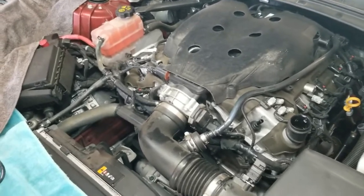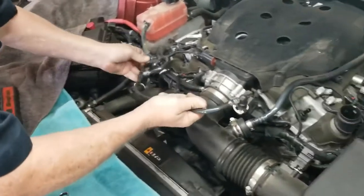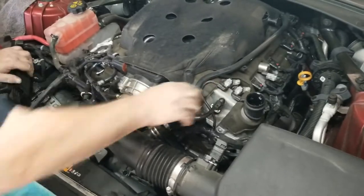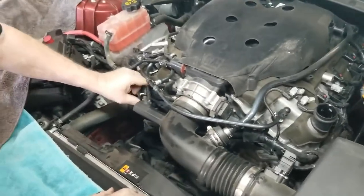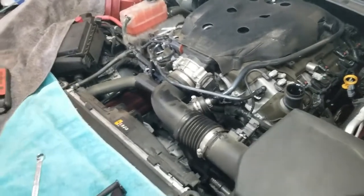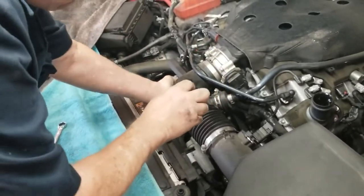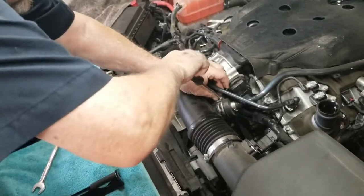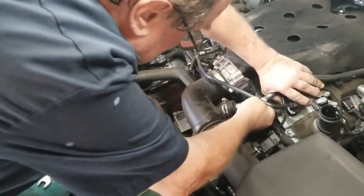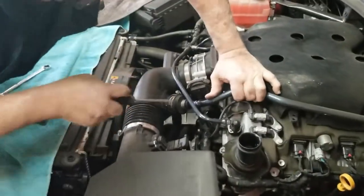We're going to be snapping this back on. Again, this is going to be plugged here, and then we're also going to plug this one right here. Next we're going to take a flat blade screwdriver. We're going to take this loose, and in this case the sound symposer is staying on. I'm just going to pry that clamp loose and this will pull out.